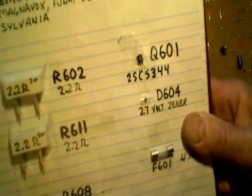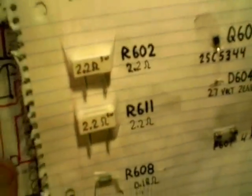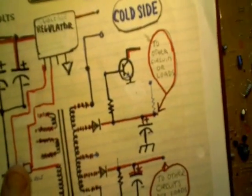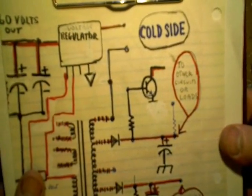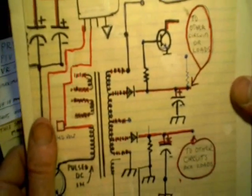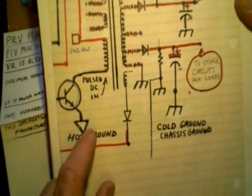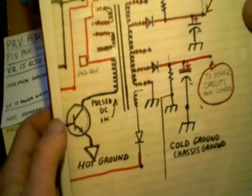What happens a lot of times, you'll have one component that'll go bad and it'll cause a whole slew of other components to go bad. In a previous video, I talked about how a lot of power supplies have safety functions — if they sense a short, they shut down so you don't damage any further components like the switching transistor. Unfortunately, I wasn't so lucky on this one.